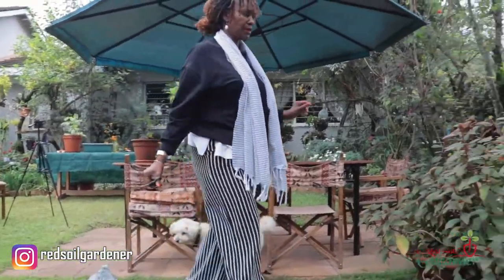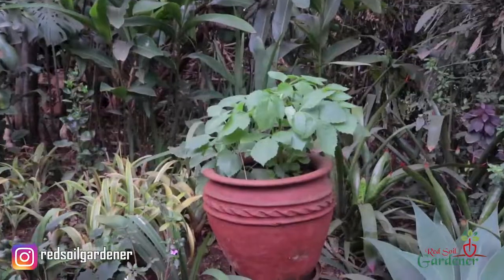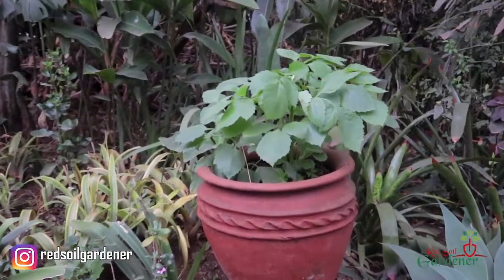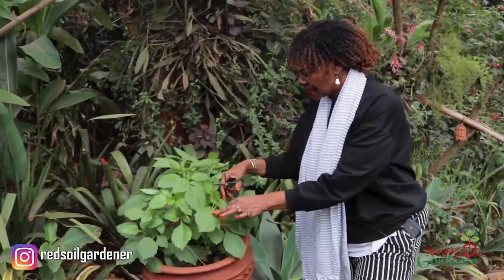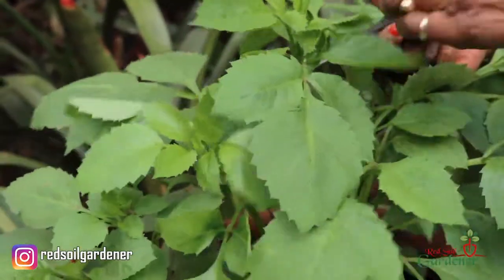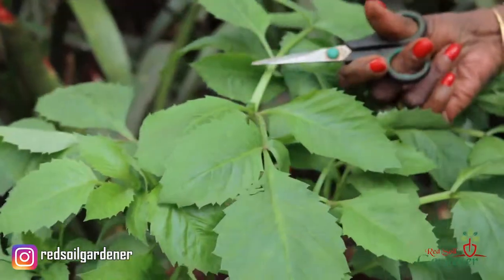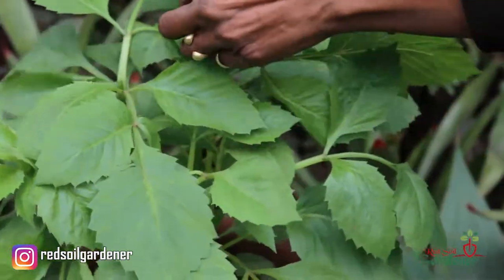Here's my lovely dahlia in the pot, and I'm going to snip it right at the top - that way I get it to become bushier, just there at the top.